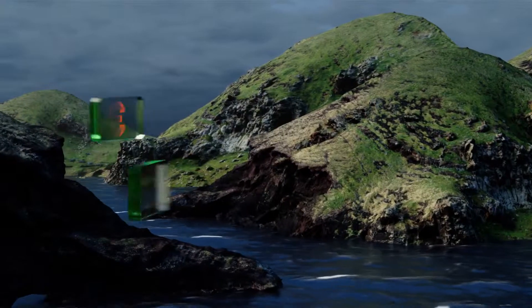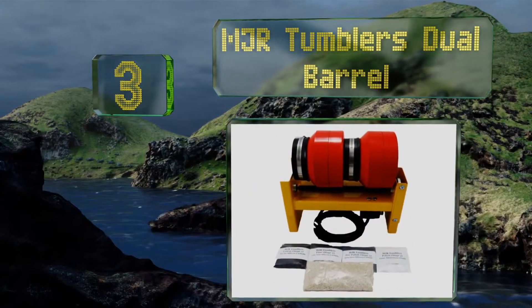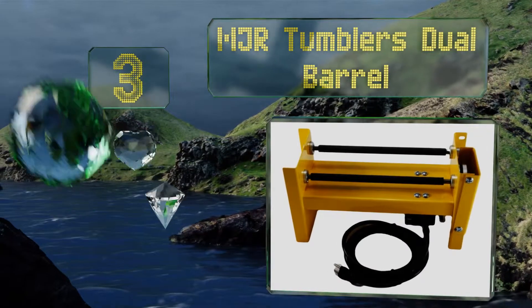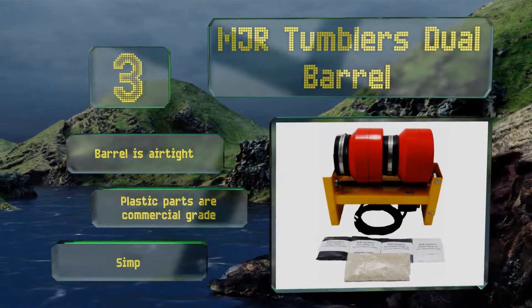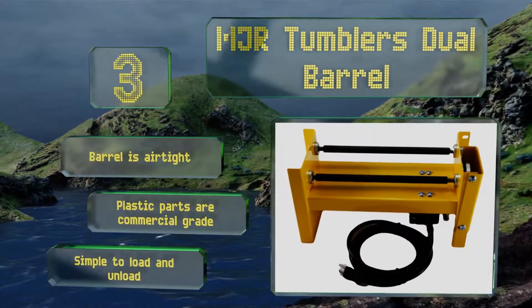Nearing the top of our list at number 3, the MJR Tumblers Dual Barrel is the perfect heavy-duty option for any serious gemstone enthusiast. It has a generous 12-pound capacity, a 16-gauge metal frame, and a motor that shuts off automatically to prevent overheating. The barrel is airtight, and the plastic parts are commercial-grade. It's simple to load and unload.